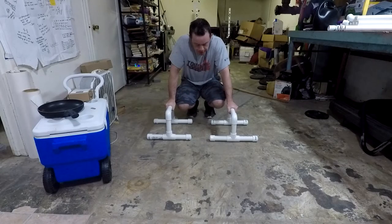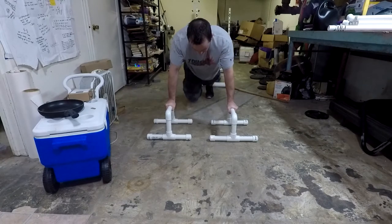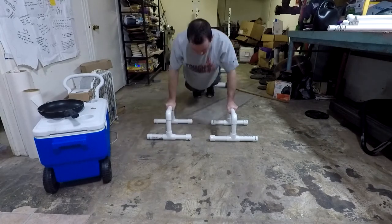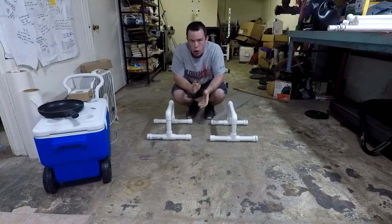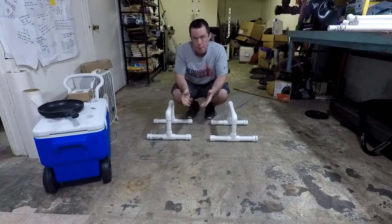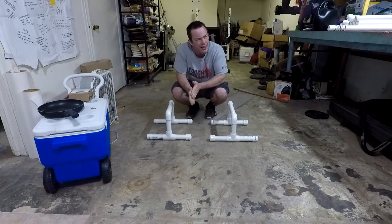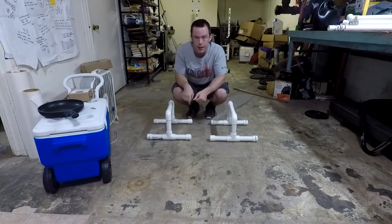As for exercises, the most straightforward use of a pair of parallettes would be just regular old pushups. They allow you to get a greater depth than you would with standard pushups on the floor. However, there's a whole bunch of other awesome exercises you can do with these, and I'm going to put together an upper body workout routine that I'll probably be posting Thursday this week. If you're watching this after that, I'll link it at the end of the video.